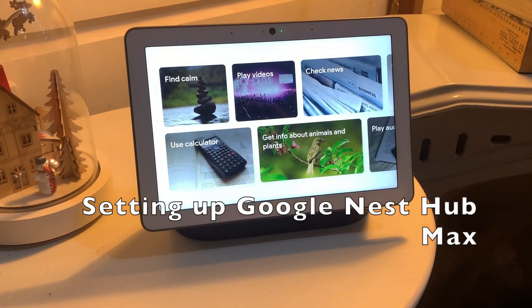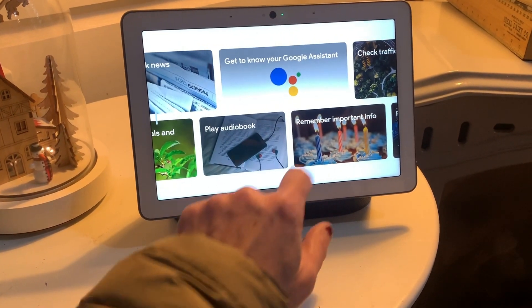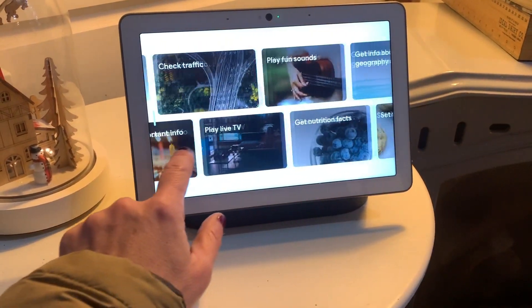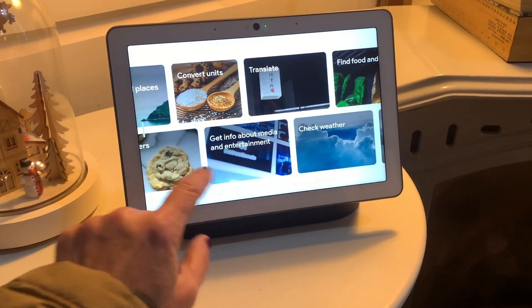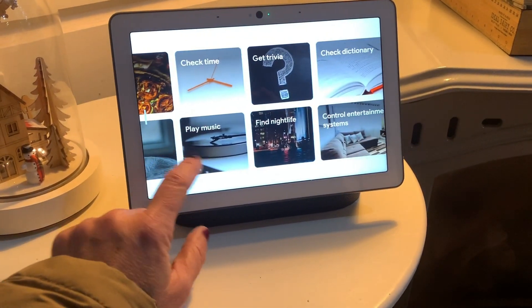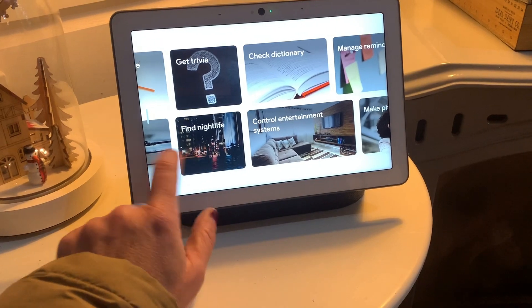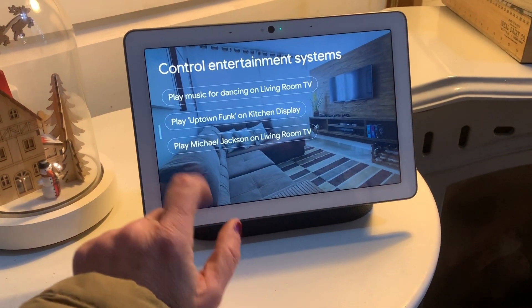To set up the Google Nest Hub Max, all you have to do is plug it in and it'll walk you through the prompts. If you already have a voice assistant like the Google Mini or the Google Home, all of your smart home devices will automatically show up on the Nest Hub as long as you're logged into your account.